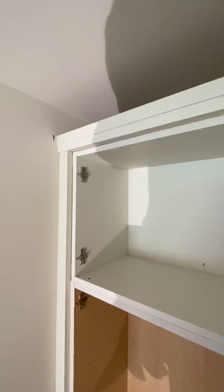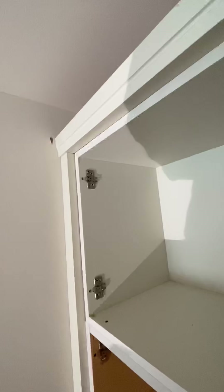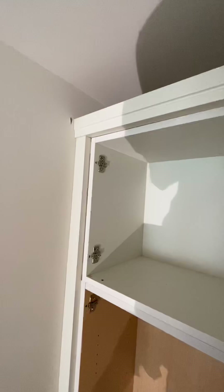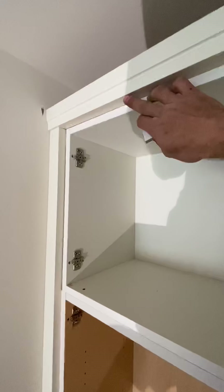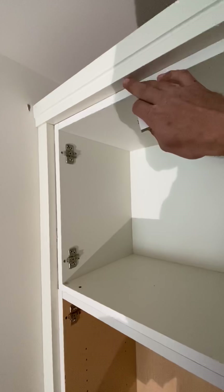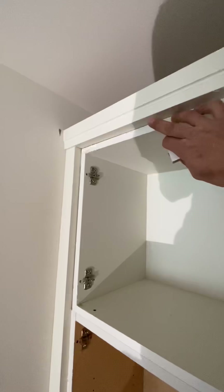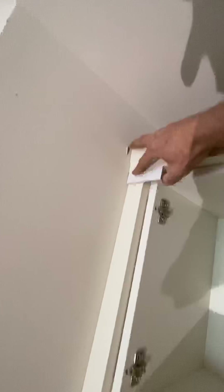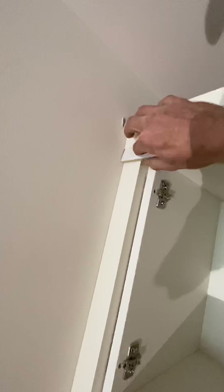Alright, run through a riser. So a riser — I hold it proud an inch and an eighth off the front of the cabinet. That way we end up with a quarter inch reveal from the front of the riser to the front of the door, because the doors sit off your cabinet seven eighths of an inch, same as your filler. So you end up with a quarter inch at your filler, or inch and an eighth off the front of the cabinet.